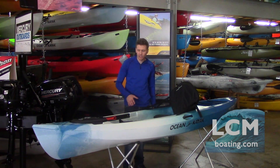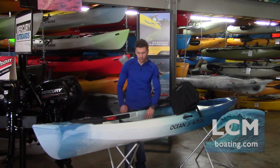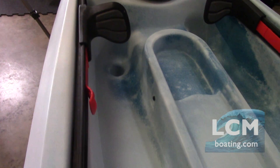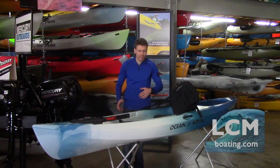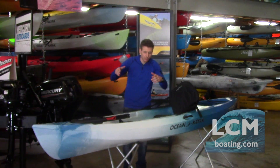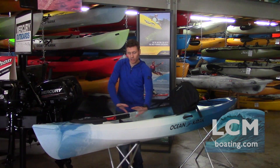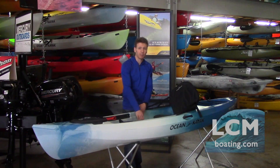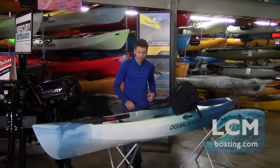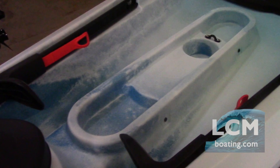Inside the boat, we have molded-in foot wells that are very flat — a really great feature. Climbing into the boat from the shoreline is very simple. As you hunker down into the seat pan, your legs can slide right out in front of you up against your foot braces. It's very comfortable and there's a lot of space, which is really nice. There's also a molded-in cup holder and little storage wells.